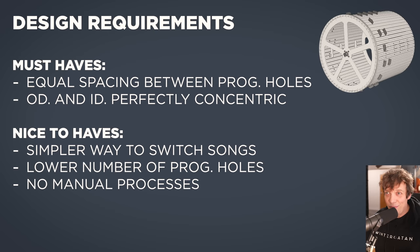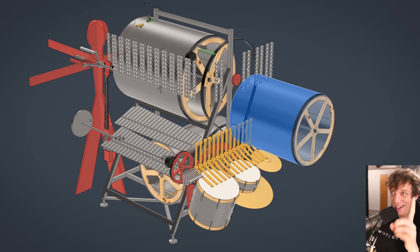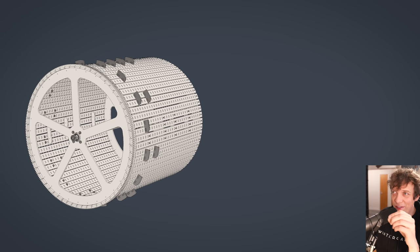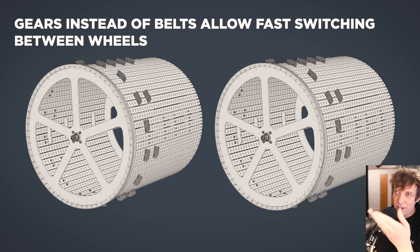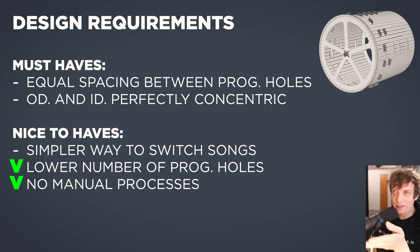So we can already check some nice-to-haves. We have a lower number of programming holes — 10x lower. We have no manual processes. And do we have a simpler way to switch songs? Yes. Instead of having one drum, I'm just making two. When I'm playing music on the left one on stage, the right one is being reprogrammed — then we just switch them out. By using gears it allows for fast switching instead of belts. So we can also check the simpler way to switch songs. We have all the nice-to-haves.